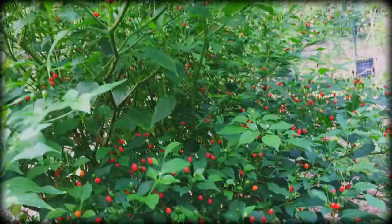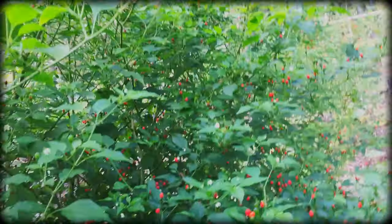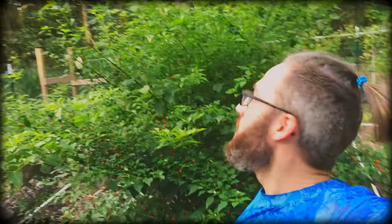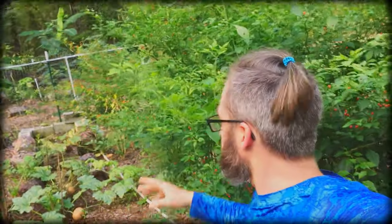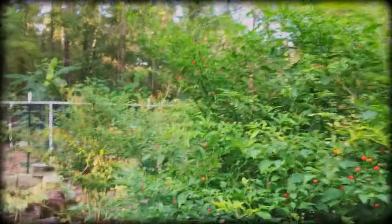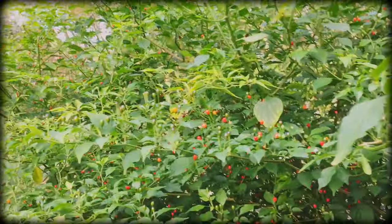These have a good spice — good for cooking with. They get really big as you can see. I'm on the six foot and they're passing over me. We put these in vinegar and you can cook with them and soak vegetables in it.